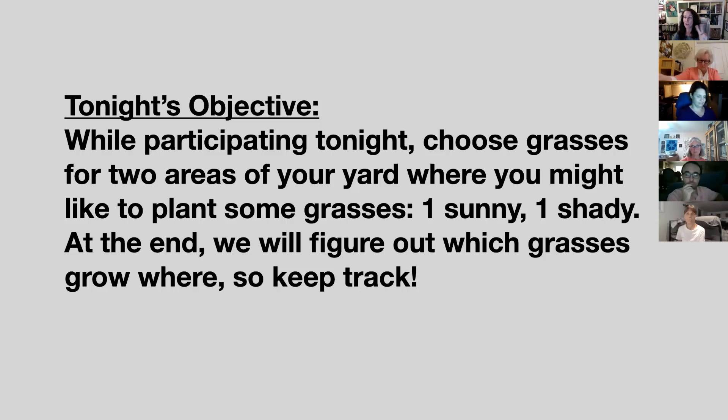Think about also a shady area, whether it's shady because of a structure or even under the shade of a live oak or a blue oak. At the end, we'll give you another three minutes to formulate your plan. Choose those parts of your yard and write them down if you can, even draw them. Small areas, 20 by 20, something like that, but just for a start.